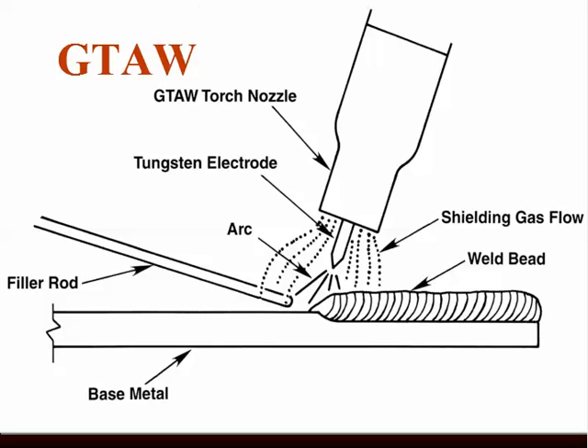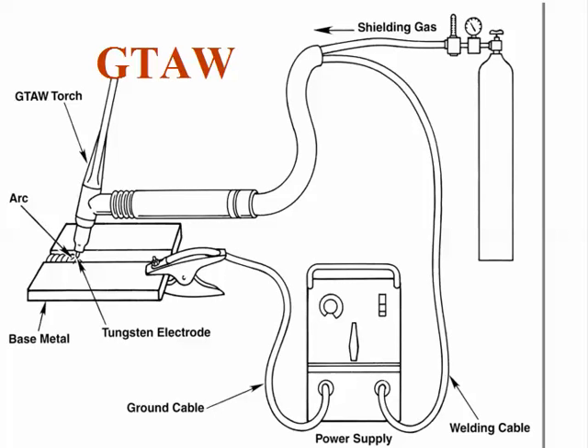TIG welding is very slow, although very precise, and we get very high quality welds from it. We have a source of gas shielding, a power supply, a small hand-held torch, the tungsten electrode, and the work we're going to weld on. It's often used for more exotic materials, whether welding on stainless steels or other higher alloy, more complicated steel systems.